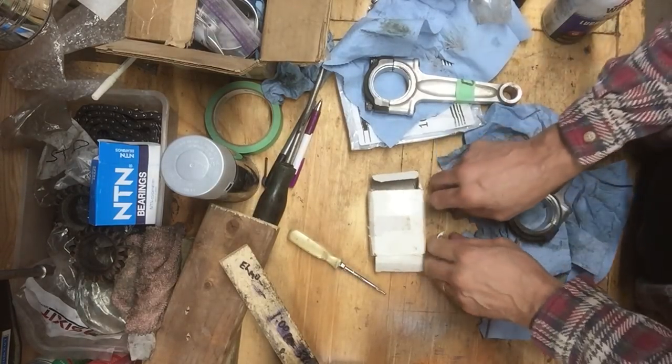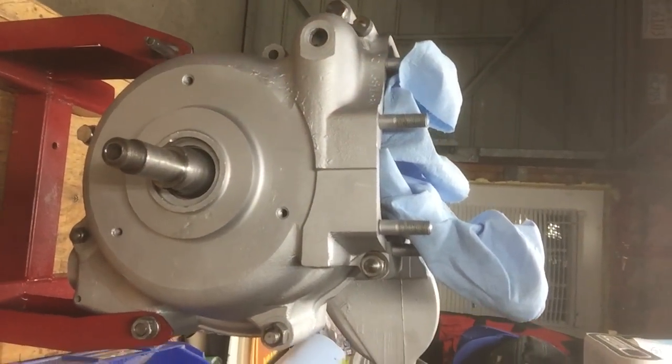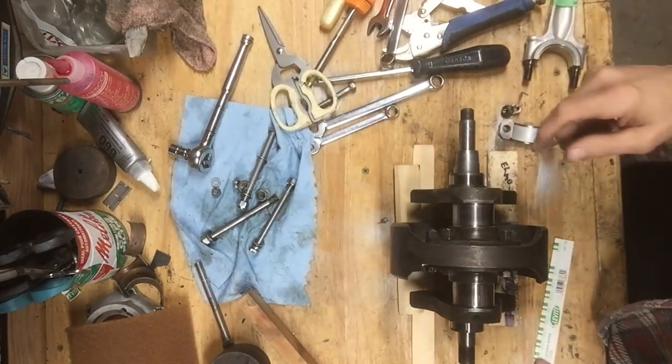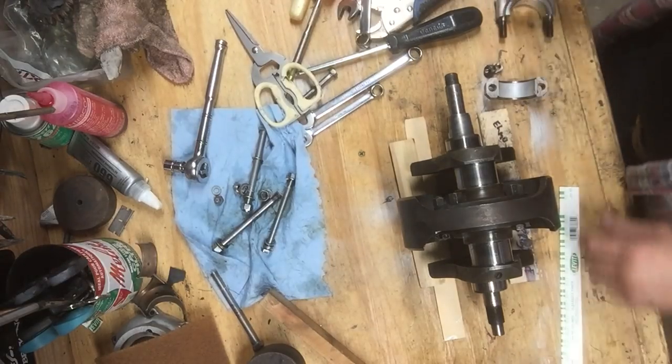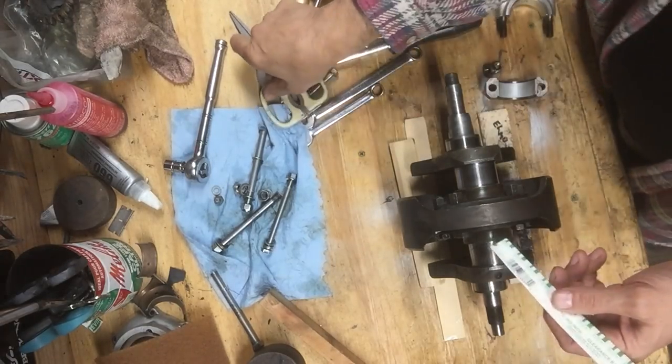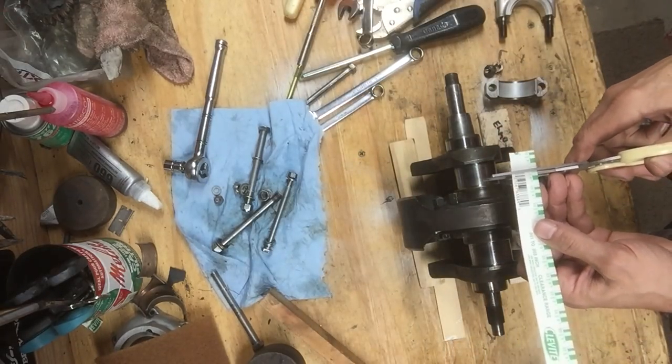Next step - we're going to take apart the engine again, and I'm going to plastigauge the new bearing shells. Got the crank out, all ready to plastigauge it with the new shells. Hopefully that's going to work. This plastigauge - you just cut it with scissors, just the width that you need approximately.